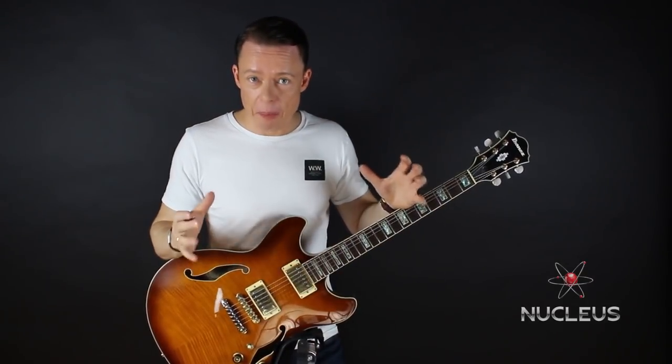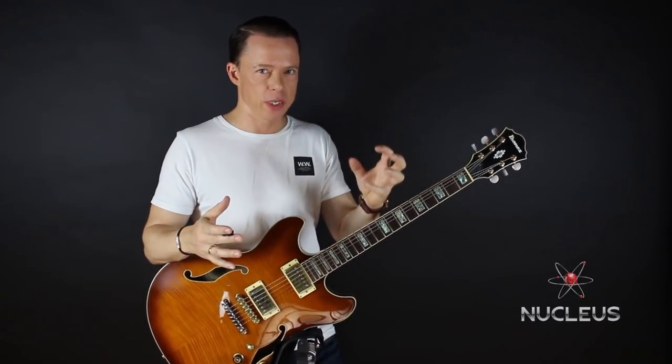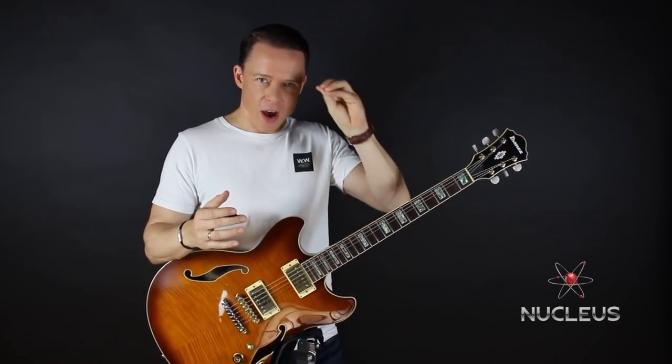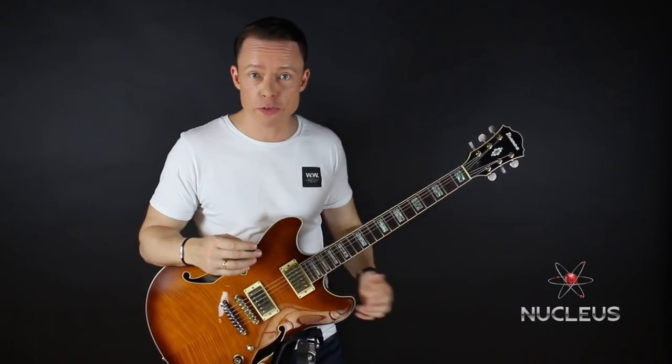At least 50% of my fast runs come from Nucleus because it's so intuitive and so natural to your fingers. It's the best point of focus when you want to build your alternate picking speed and your ability to play across the neck with total freedom.